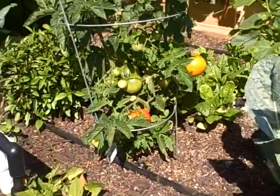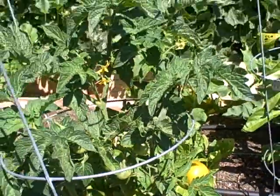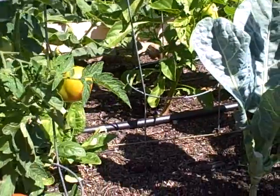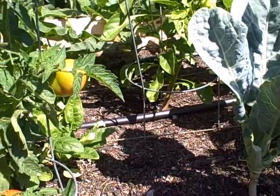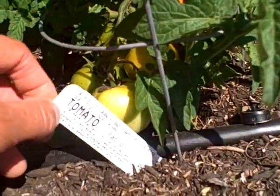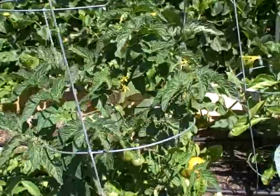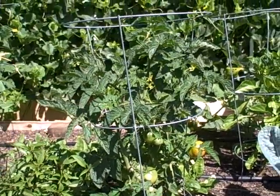I almost have a ripe tomato here on this tomato plant. This is a really compact variety — this is actually called a patio tomato, perfect for container gardening. The plant really doesn't get that big; it might be two feet high if we're lucky.